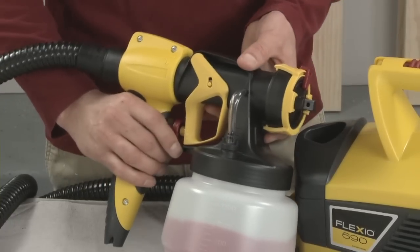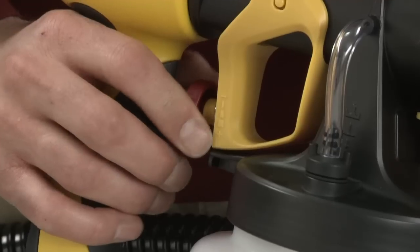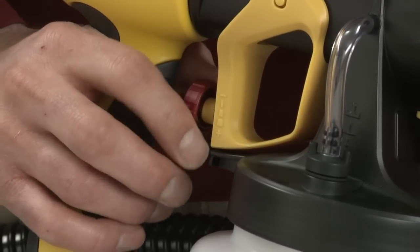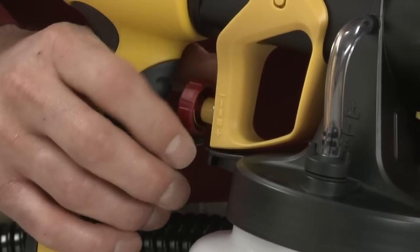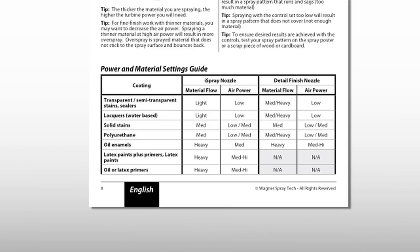Next, set the material flow control. Turn the dial clockwise for thicker material and maximum flow. Turn it counter-clockwise to reduce flow and for thinner materials, such as transparent stains. Again, refer to the power and material setting guide section in the Owner's Manual for more details.